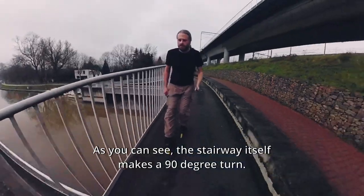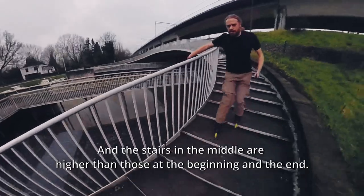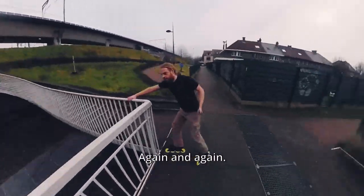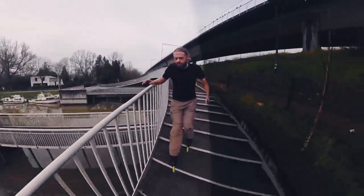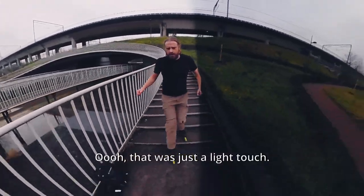It still felt tricky though. As you can see, the stairway itself makes a 90-degree turn, and the stairs in the middle are higher than those at the beginning and the end. That's why I keep grabbing that handrail again and again — oh, that was just a light touch!